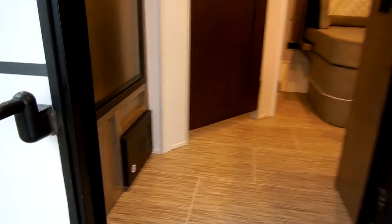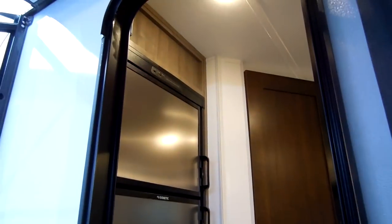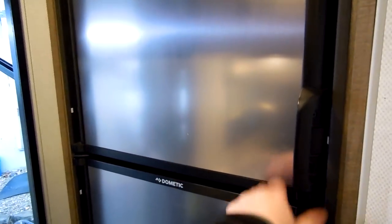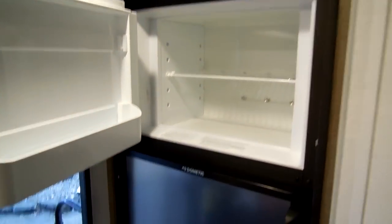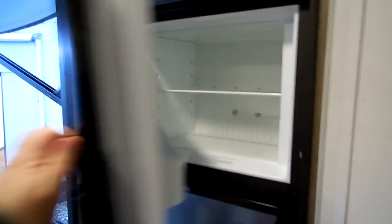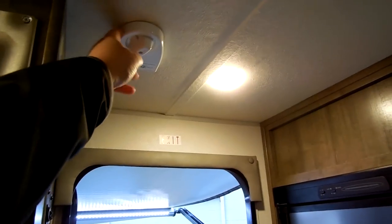Going up into the camper, you have your electric box with breakers and fuses, and your fire extinguisher right below the refrigerator. It's got the Dometic six cubic foot refrigerator when you walk in the door — it works off of propane and electricity. Right above the entry we have a light and the rotation handle for the TV antenna, plus a little mount for your JBL speaker.